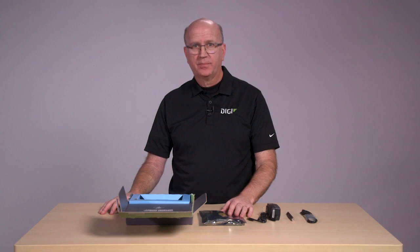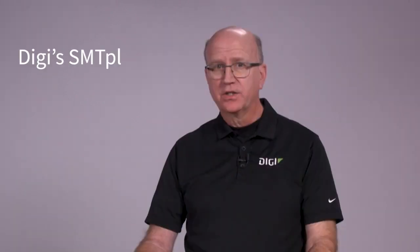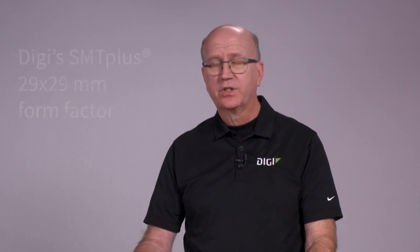Next, let's go through some of the features of this Digi SOM. The module features the power-efficient ARM Cortex-A7 dual-core processor with Wi-Fi 5 and BLE 5.2 radios, making this the world's smallest wireless SOM in a 29 by 29 millimeter SMT form factor. The dual A7 cores can be clocked up to 650 megahertz. Also on chip is a Cortex-M4 at 209 megahertz for real-time or low-power operations.